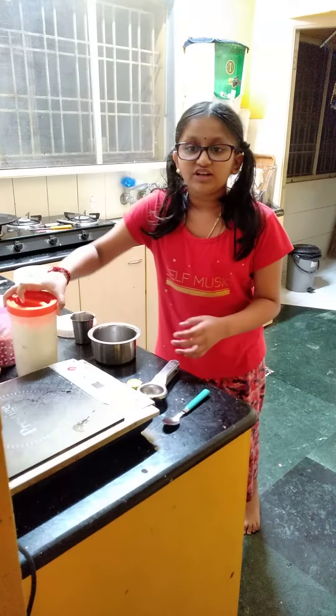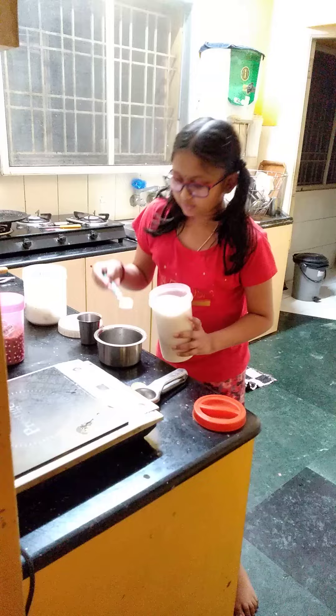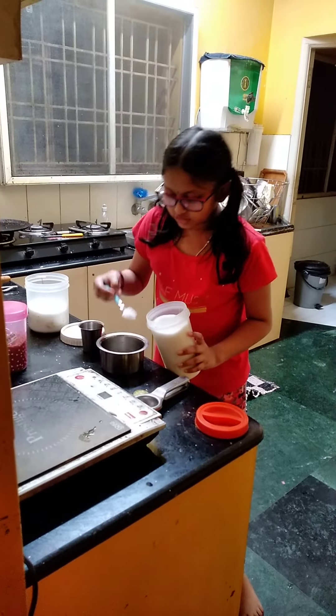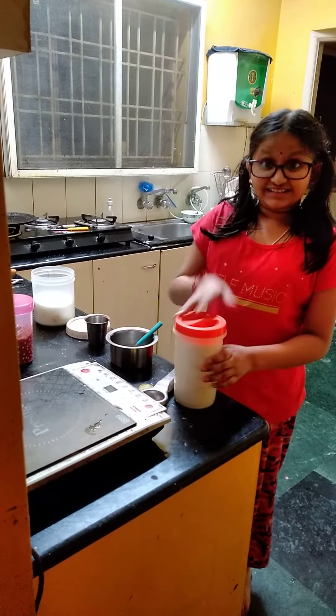And one — two spoons of sugar. One. Two. Mix it. Lemon juice is ready.